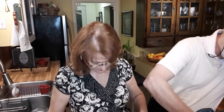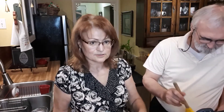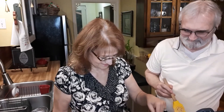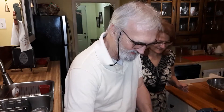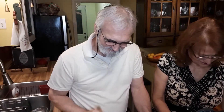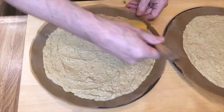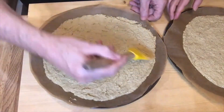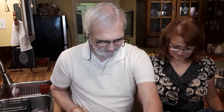Our two crusts are ready to go in the oven, and then we'll be back to show you all the toppings we're going to be using.